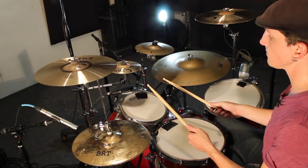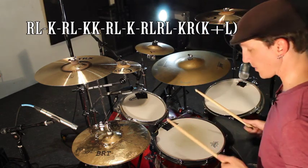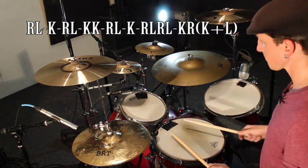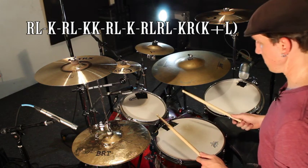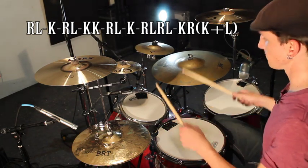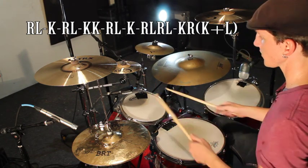The second part starts with two hits on the tom, then a triplet onto your snare, and then another double.